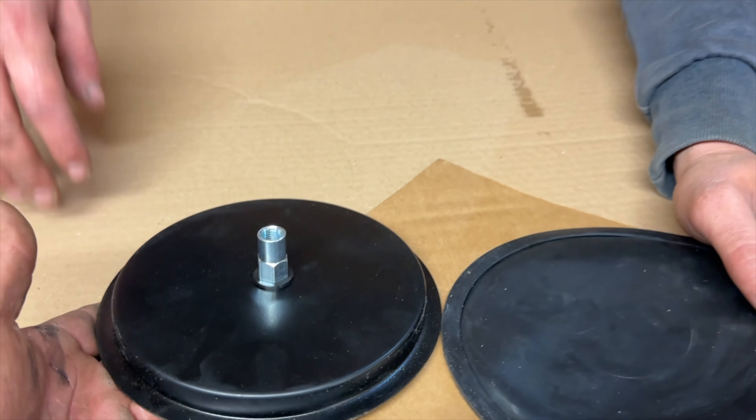Not bad for a couple of hours' work. Let's get a coat of satin black on this thing, fit the lights up, offer it up to the car and see how she looks.